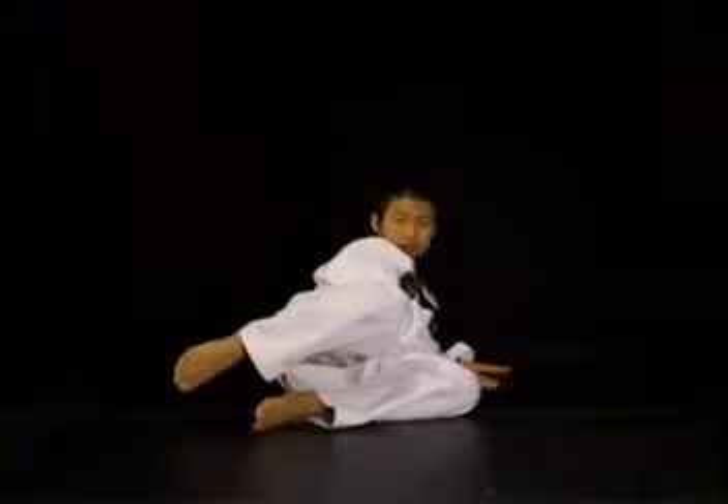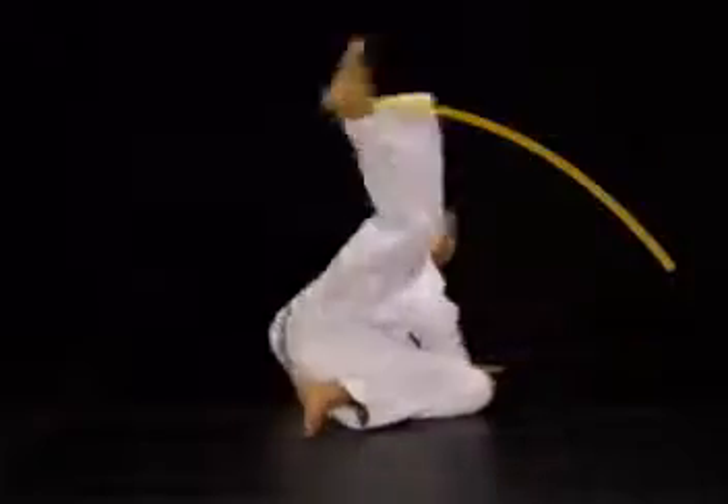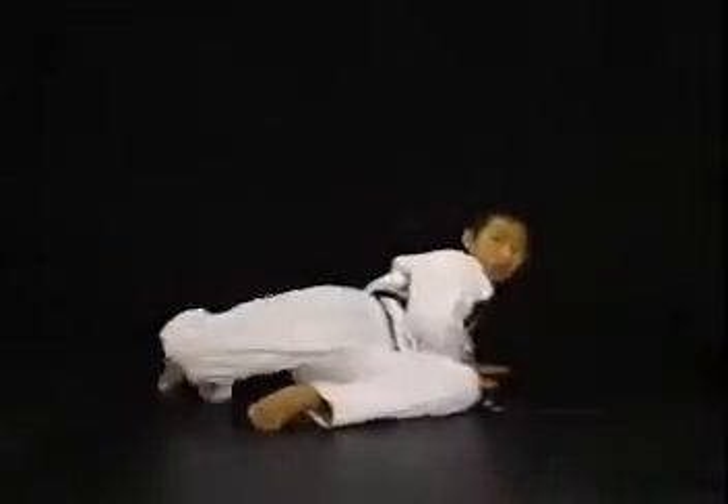이 연습법은 골반과 발의 회전반경을 초보자들에게 몸에 배이도록 하기 위한 연습법입니다. 측면으로 누워서 발을 차 돌릴 때 회전폭이 작게 나오지 않도록 주의하십시오.